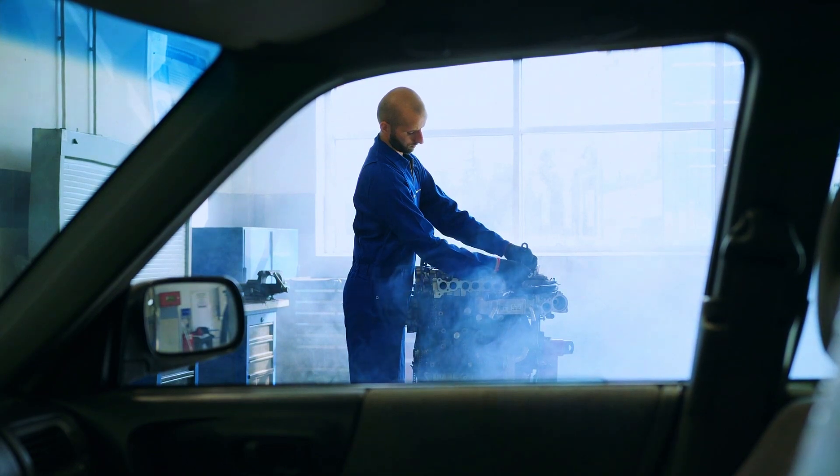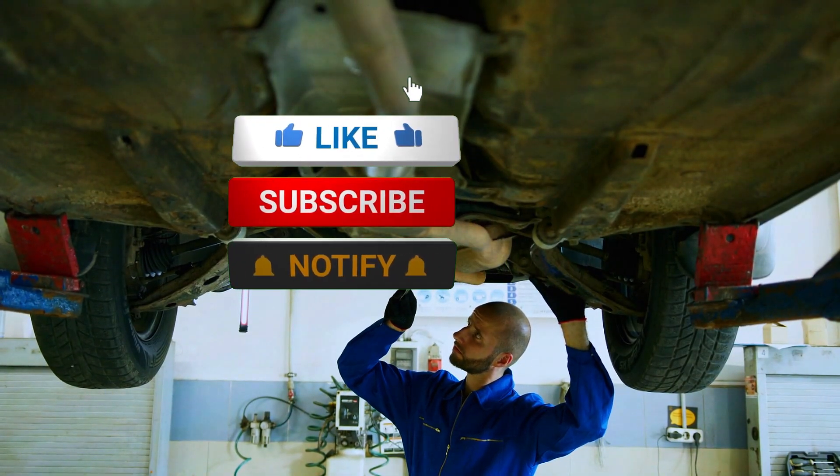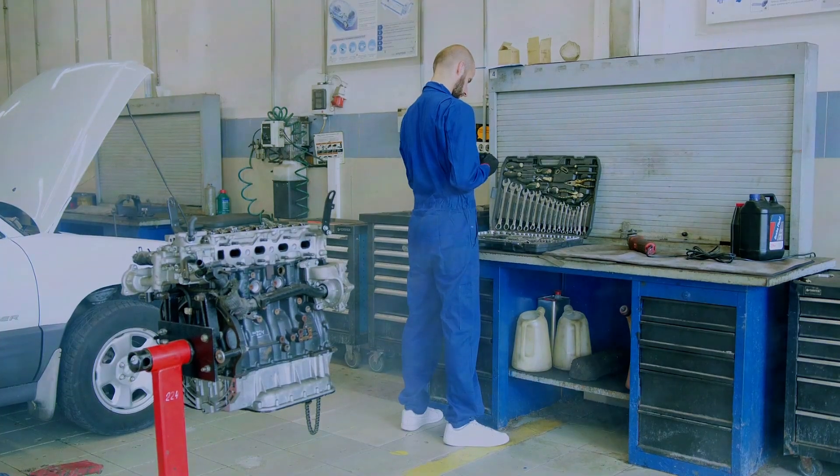I hope this video was helpful. If you liked this video, be sure to give it a thumbs up and subscribe for more DIY car repair tutorials. If you have any questions, drop them in the comments below and I'll be happy to help. Thanks for watching and see you in the next one.